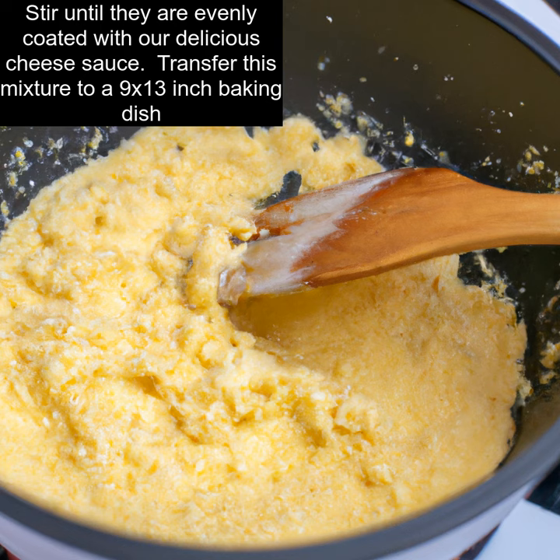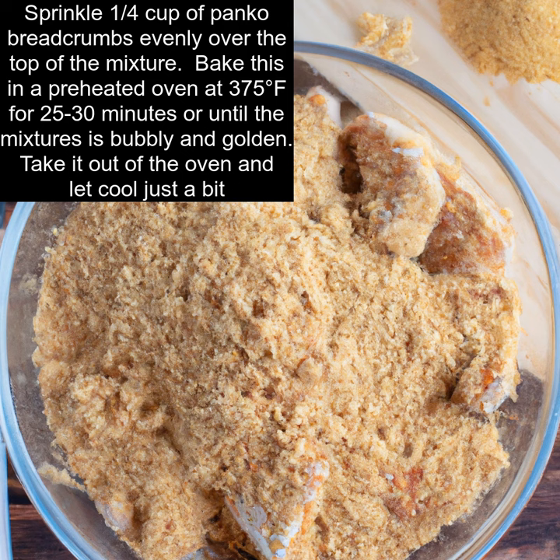Transfer this mixture to a 9 by 13 inch baking dish. Sprinkle 1/4 cup of panko breadcrumbs evenly over the top of the mixture. Bake in a preheated oven at 375 degrees Fahrenheit for 25 to 30 minutes, or until the mixture is bubbly and golden.